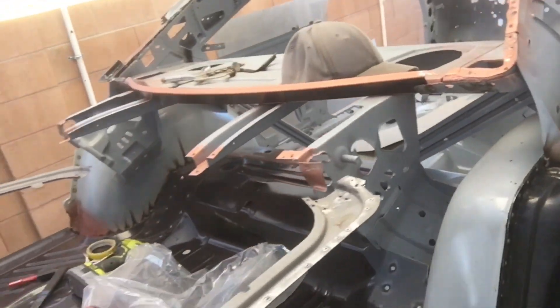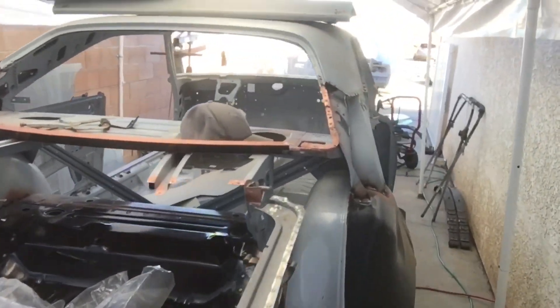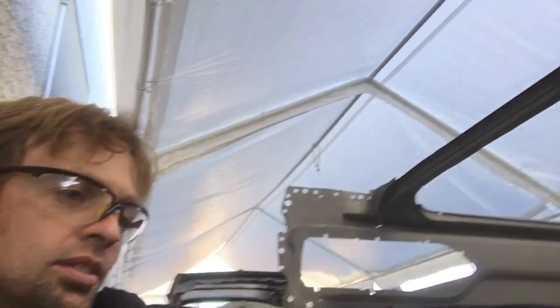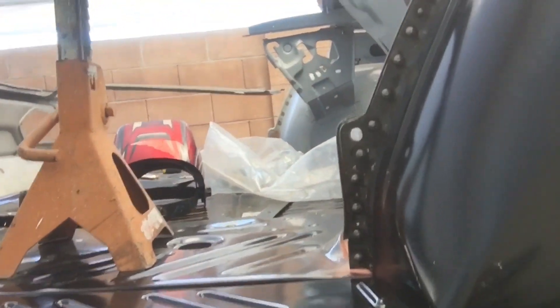Working on this '70 GTX right here. Had to replace a lot of metal on this thing, and luckily there's a company called AMD which reproduces the metal for these cars. But sadly, sometimes they fit like absolute ass — so let me show you the dilemma I have at the moment.